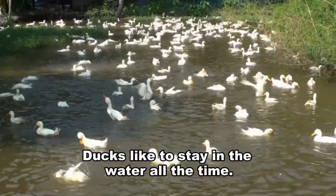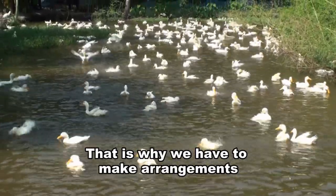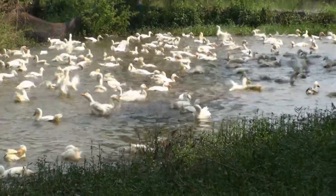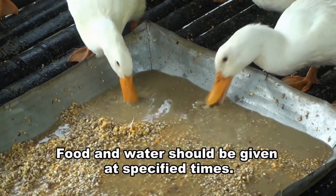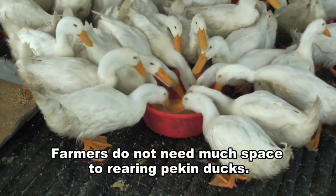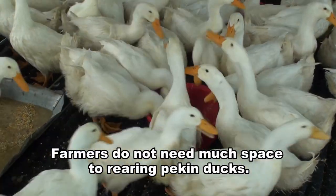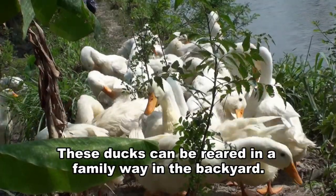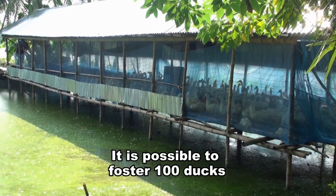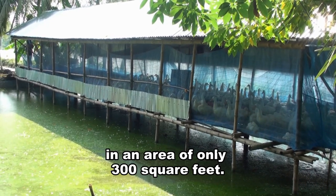Ducks like to bathe in the water all the time. That is why we have to make arrangements to have water around the duck habitat. Food and water should be given at specified times. Farmers do not need much land and space to rear Pekin ducks. These ducks can be reared in a family way in the backyard.